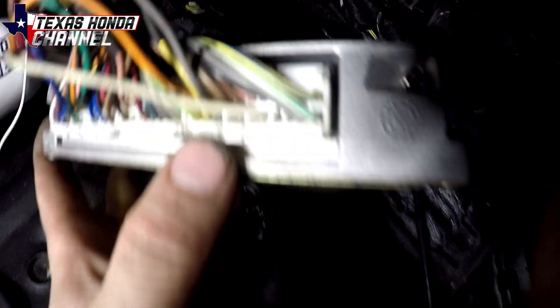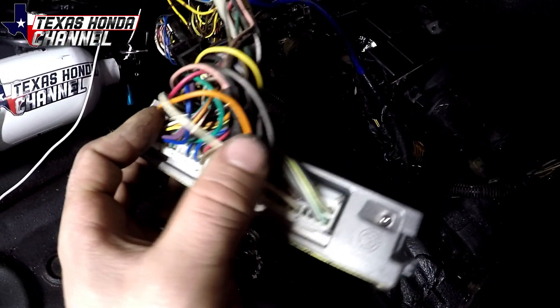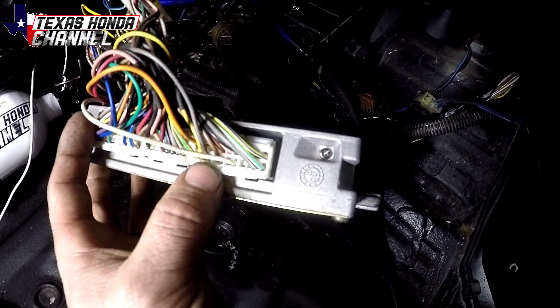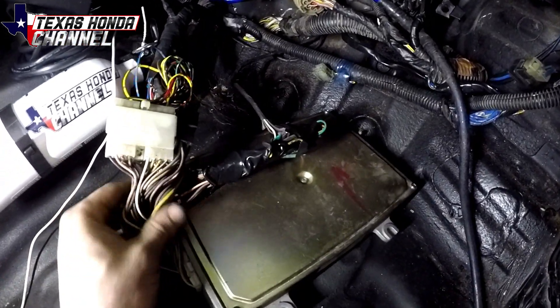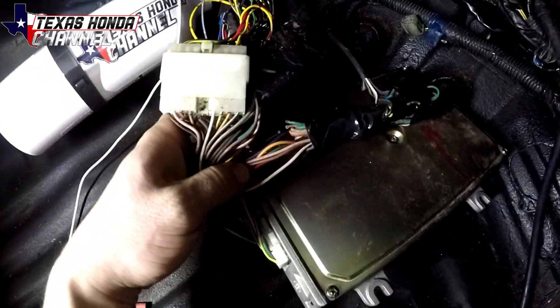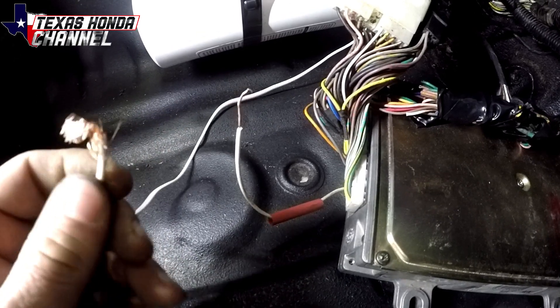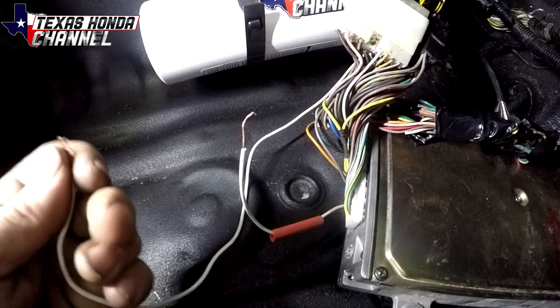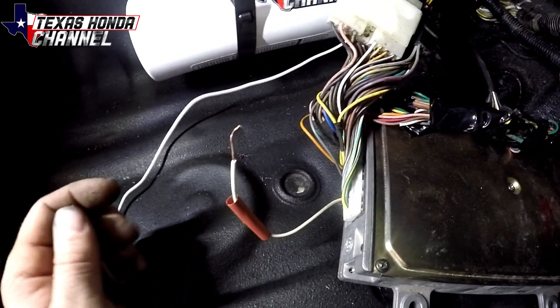So I have the computer right here. We've got connectors A, B, and D. D14 is the wire we're looking for — that's one, two, three, four, five, six, seven from the left, which would be this white wire. Counting evenly: two, four, six, eight, ten, twelve, fourteen. So this white wire right here — since this is actually an OBD zero to OBD one conversion harness — I'm just going to cut this white wire, add some heat shrink, connect the other wire up top, solder it in place, and then add heat shrink and electrical tape over that to ensure it's good.